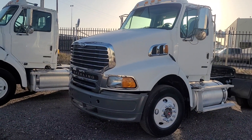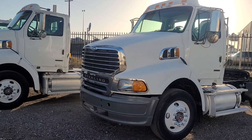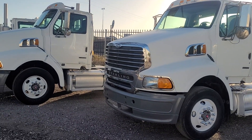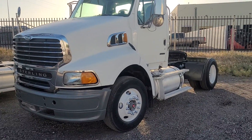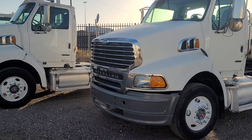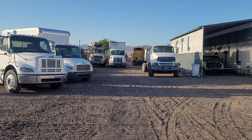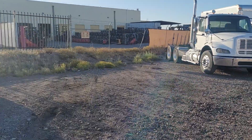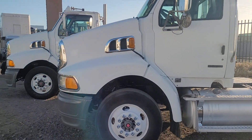Good morning. This video is about the 2009 Sterlings I have here. Both have a 14-liter Series 60 Detroit turned down to 450 horsepower, both with engine brakes and cruise control, both single axles, and they're spec'd exactly the same. Their VIN numbers are only a couple hundred digits apart. There's also a 2011 or 2012 Freightliner Cascadia or Columbia single axle from the same company and fleet.